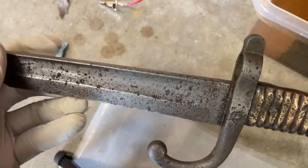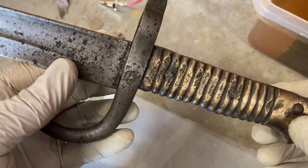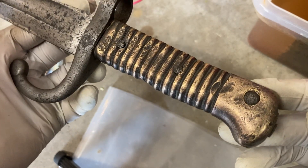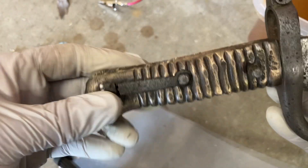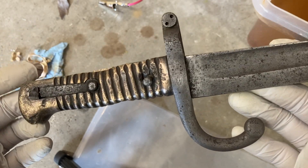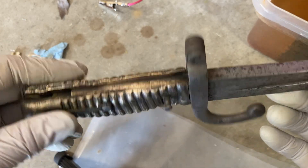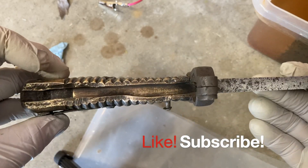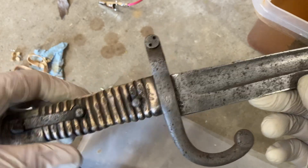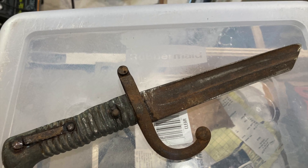I think this is definitely the way to clean these — it definitely beats, for something like this that might have any value as an antique, cleaning it in vinegar or anything else that might damage the metal. Thanks for watching — if you have any comments please leave them down below. I'd love to know anything more about this particular bayonet or this particular manufacturer.